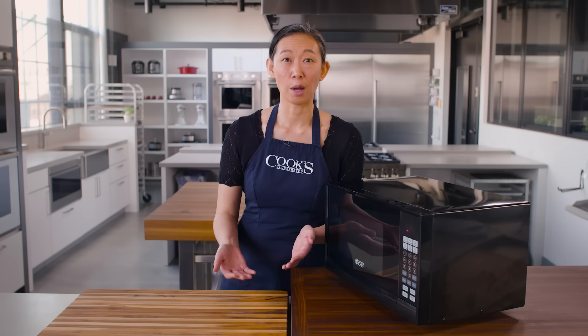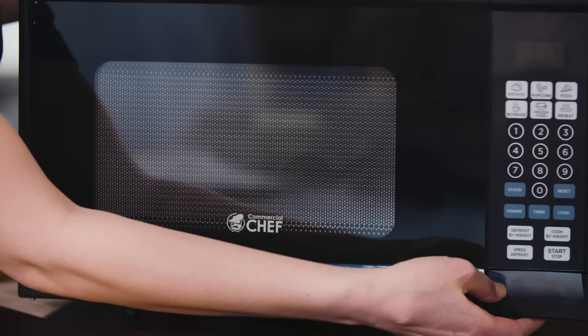There are right ways and wrong ways to use a microwave, and in order to make the most of this appliance, we really need to understand how they work.